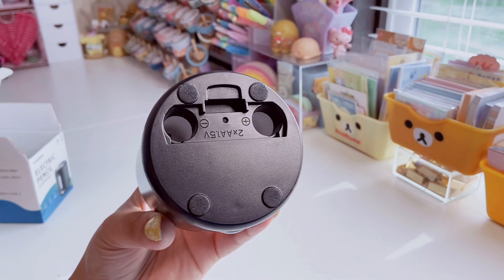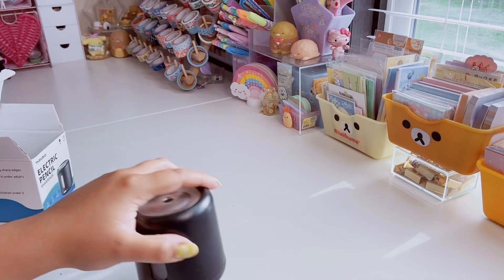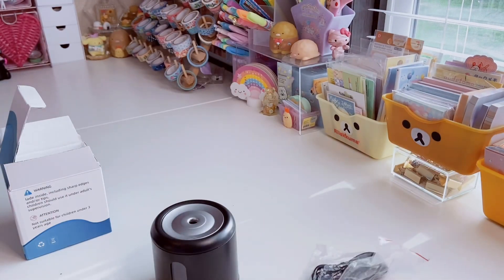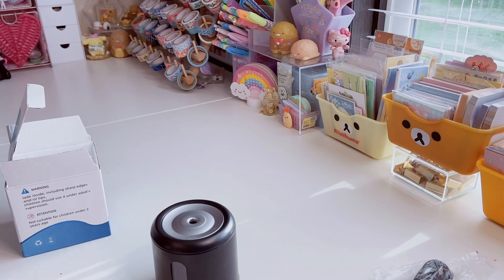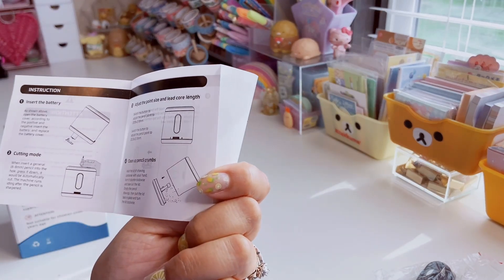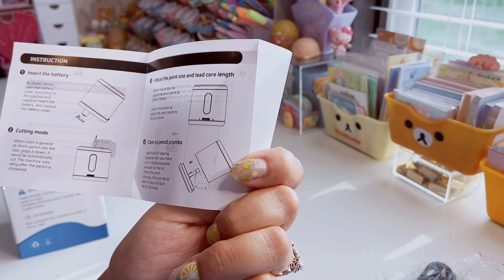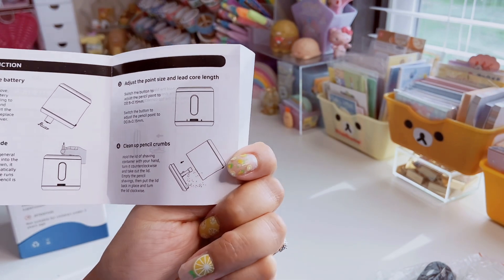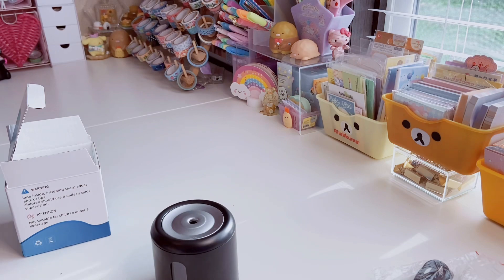Two double-A batteries go right in there, so you can take this with you. It also comes with a USB cord to use it as a standard electric pencil sharpener. At the bottom there's a little user manual that shows you everything — how to replace the knife holder, how to install it, put the batteries in, the cutting mode. It works with the general six to eight millimeter pencil: you press it down and it automatically cuts, and you can adjust the point size and lead core length from the front.